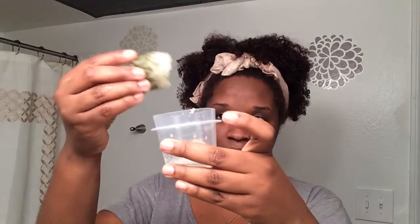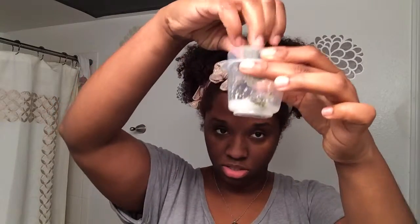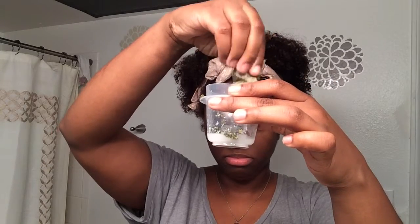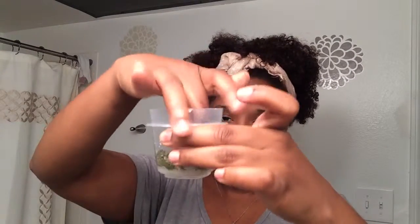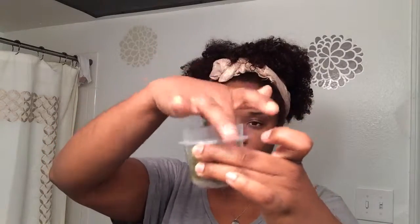I'm just going to pour the entire packet in. Okay, after we get all of it in there, all we're going to do now is do a little mix — I'm mixing with my finger. Okay, and then can you guess what we're going to do next?